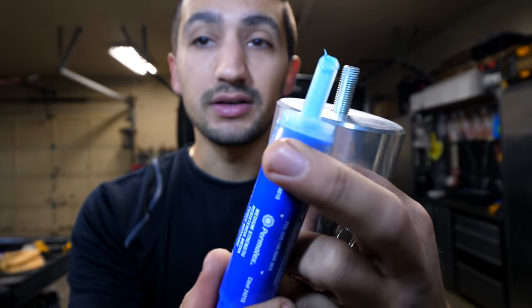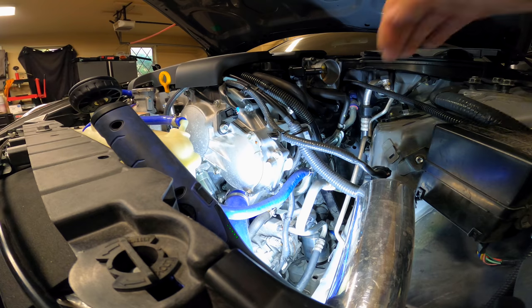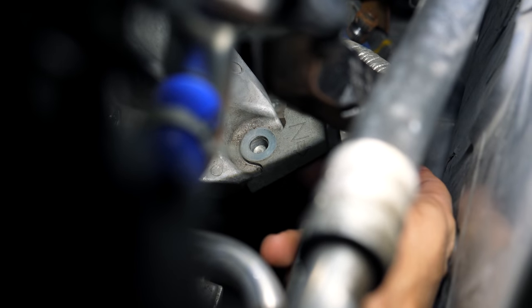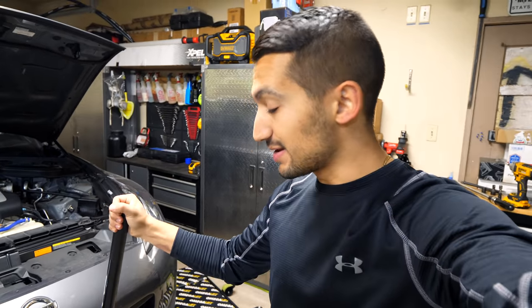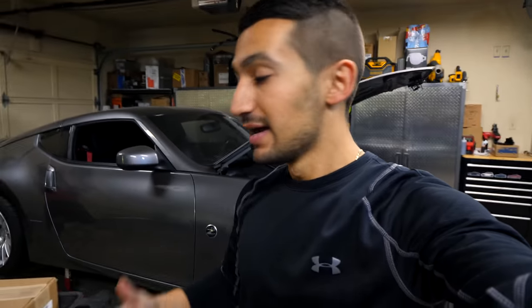Z1 recommends applying blue thread locker onto both the upper and lower threads of the mount to ensure that engine vibrations won't rattle the nuts off the stud. With it applied and the mount sitting in the engine bay, lower the engine so the weight is off the jack. On the driver side, don't forget to mount the little bracket on top prior to fastening the hardware. Torque the lower nut to 68 foot-pounds and the upper nut to 36 foot-pounds. That completes the install for the Z1 polyurethane motor mounts. Remove the jack from underneath the engine.